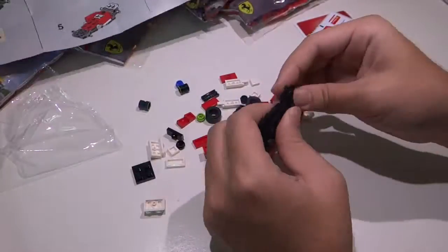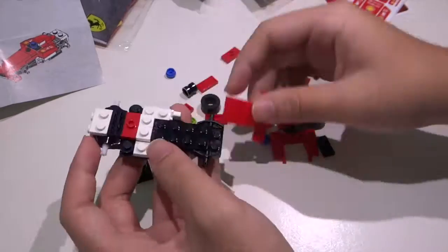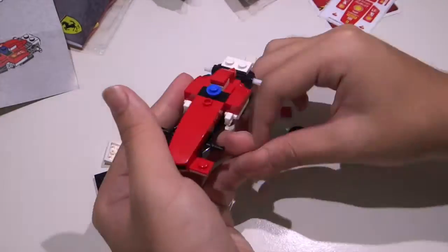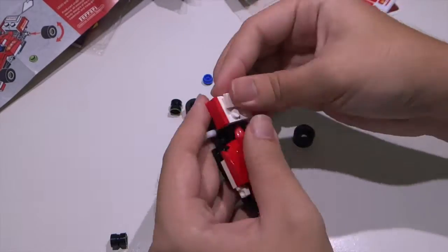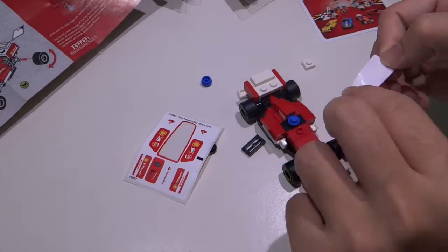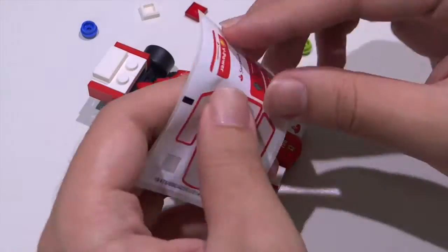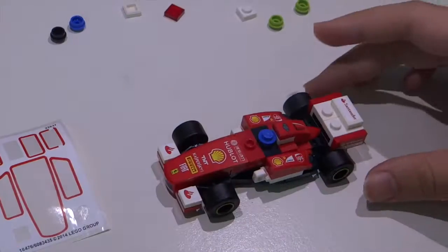Here we go. [Time-lapse of the build in progress.] We'll be right back.